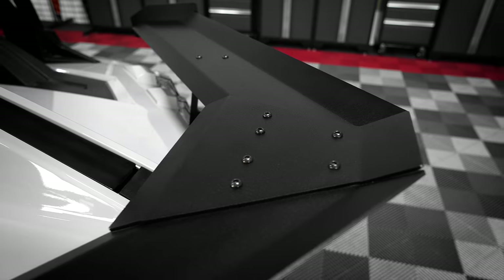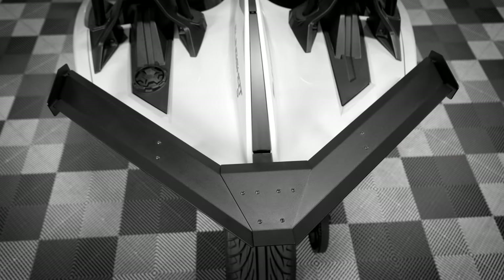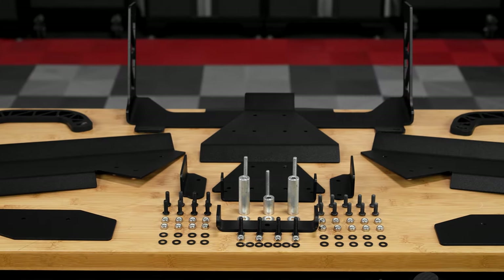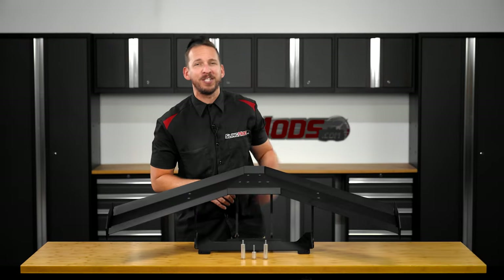Both the wing itself and the included mounting brackets are powder coated black to flow with the looks of the rear body panels and includes all necessary hardware for straightforward installation. So now follow me as we walk you through the installation process on one of our shop Slingshots.